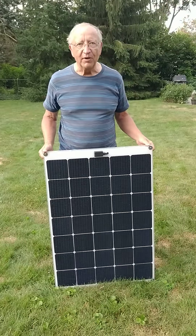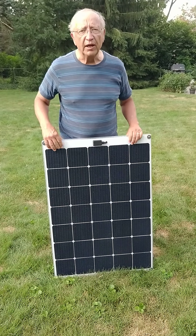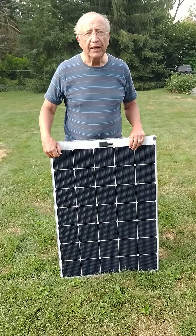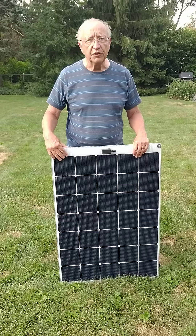Hello and welcome to Custom Marine Products. This is our 125 watt semi-rigid solar panel with SunPower grade A plus cells that are 23.7% efficient.